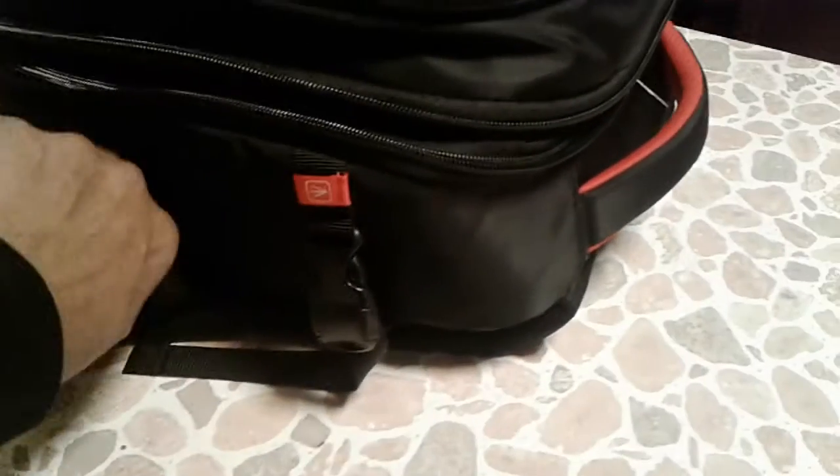It has a side compartment over here, and the same over here on the other side. It has an additional little zipper bag, and in there you get the rain protector.